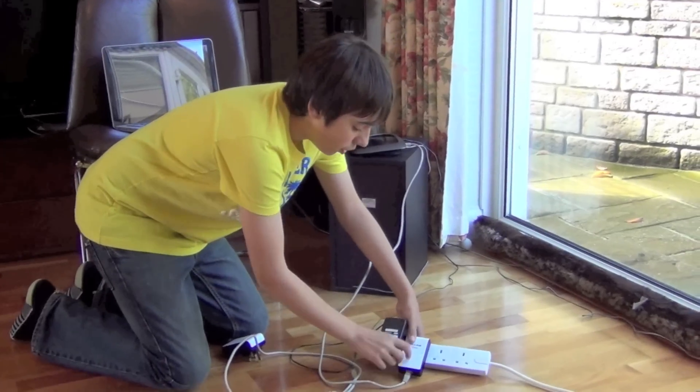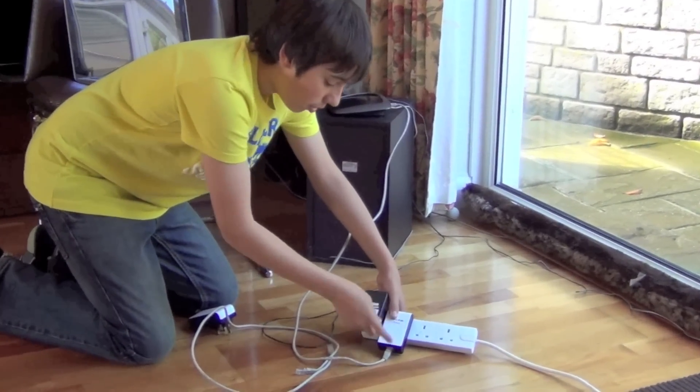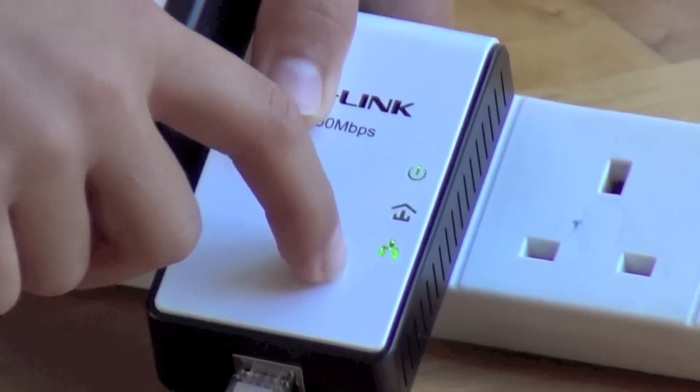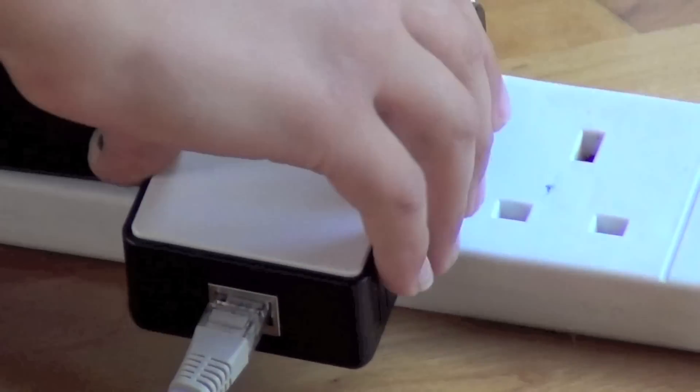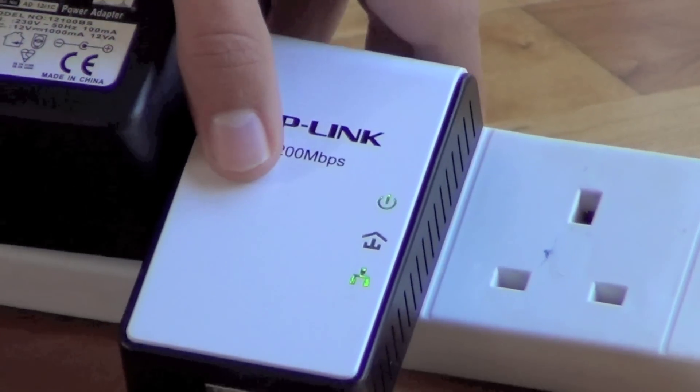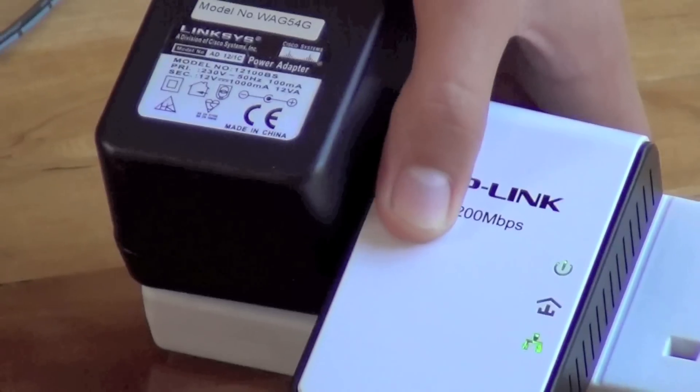On here it should show the power light to show that it's on, this which shows it's connected, and this which shows it's connected to this. This one is not on yet because this isn't connected to it yet.